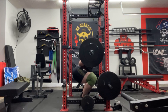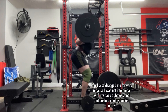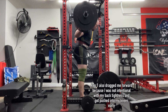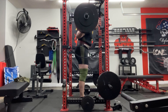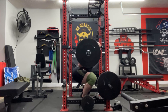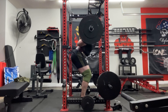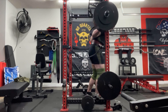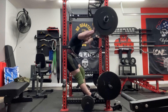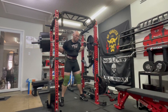So I went ahead and jumped up to 455. First rep looked slightly high to me — that's being nitpicky — but I'm really working my depth and trying to get it under control. Second rep, depth looked better on that one, but my soul left my body while completing it. That second rep just killed me. Let's go ahead and look at the side angle.